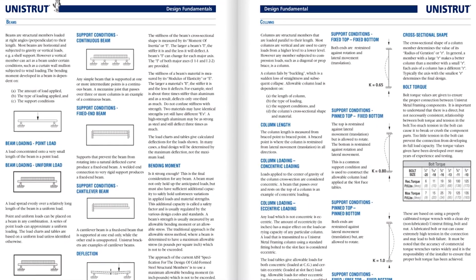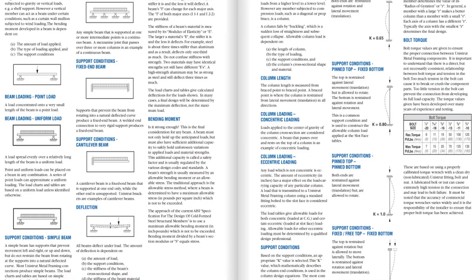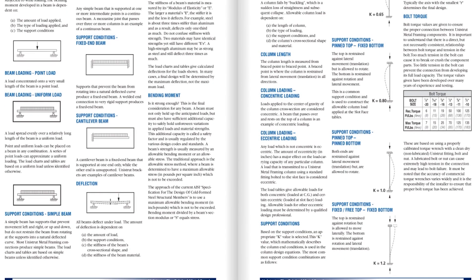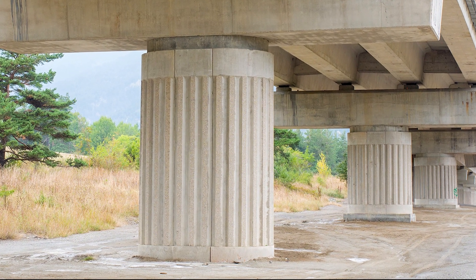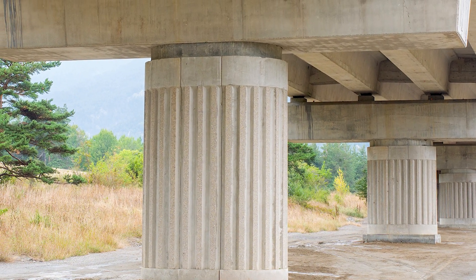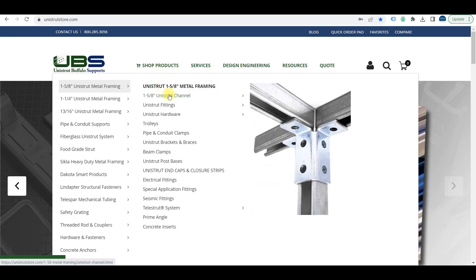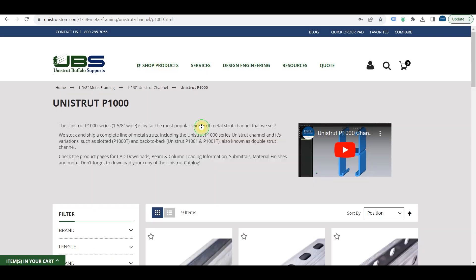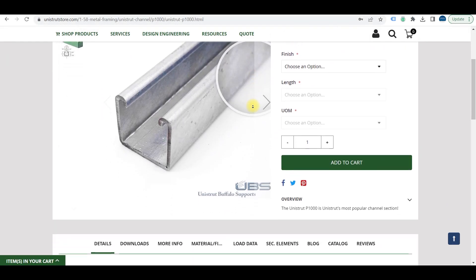Once you've narrowed down your selection, you'll need to take a look at the engineering data associated with that channel profile to make sure it's still a good fit. Will your channel be supporting that weight vertically, as a column? Or horizontally, as a beam? Look at the specific column and beam loading charts associated with your channel to see how much weight different spans of channel can hold.